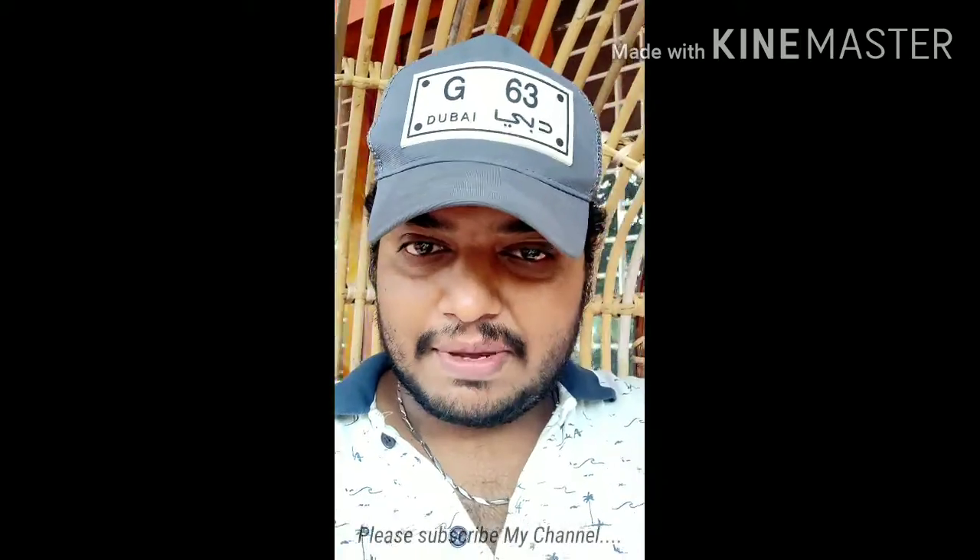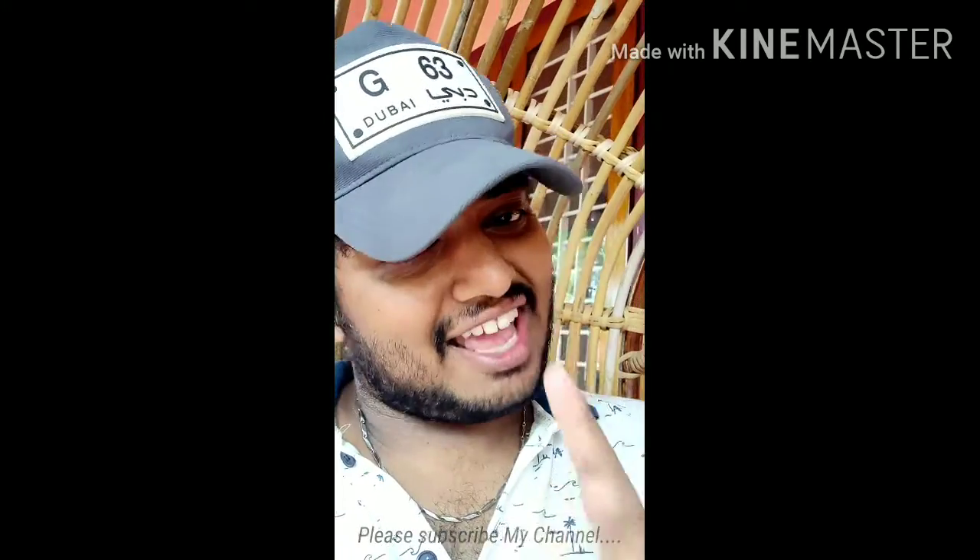Friends, if you want to see more from us, please subscribe to my channel and hit the bell button. Thank you!